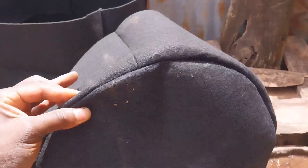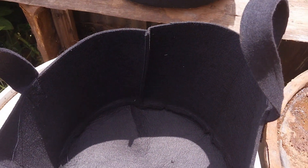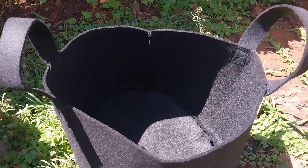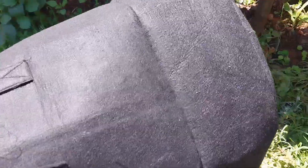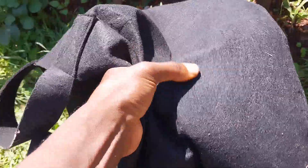As the world is discussing about climate change, health, and environmental conservation, I think we shall be part of environmental conservation champions by using this kind of bags. This is because the bags are made from an eco-friendly geotextile fabric, which means they are good to our environment. The fabric used is breathable and porous.